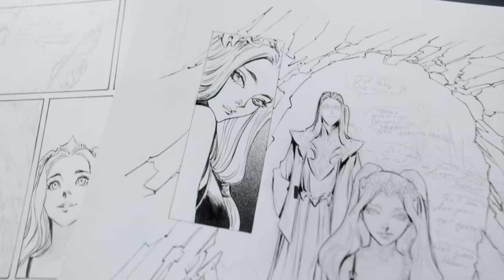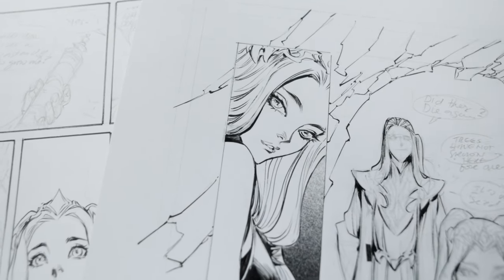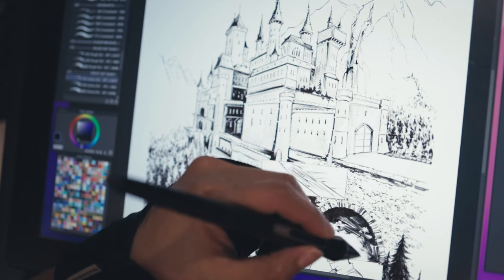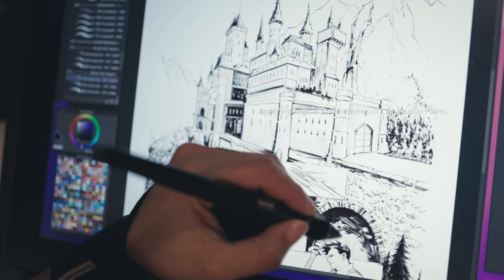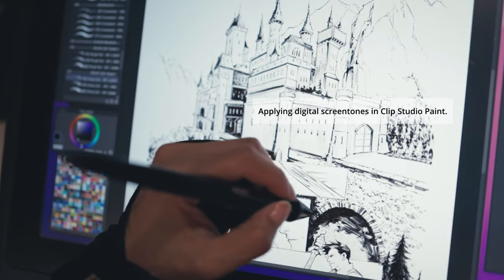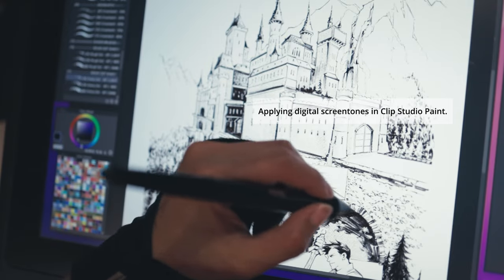I used real screen tones for some of the panels that I felt were important, because I don't have a whole lot of Deleter screen tones that I bought. So I'm basically just applying the screen tone in Clip Studio Paint — that's how I'm doing most of the screen tones for this book.